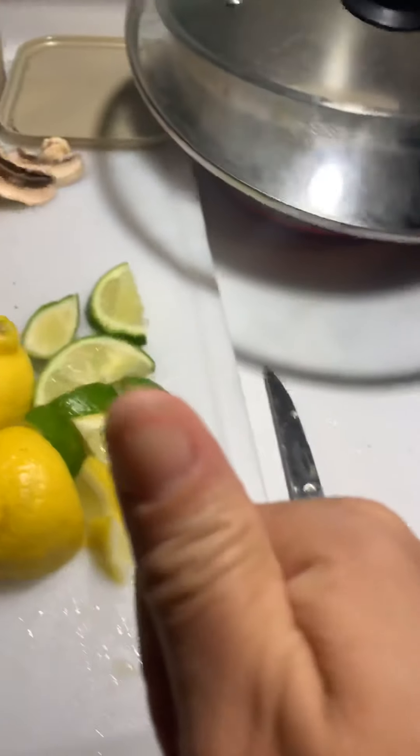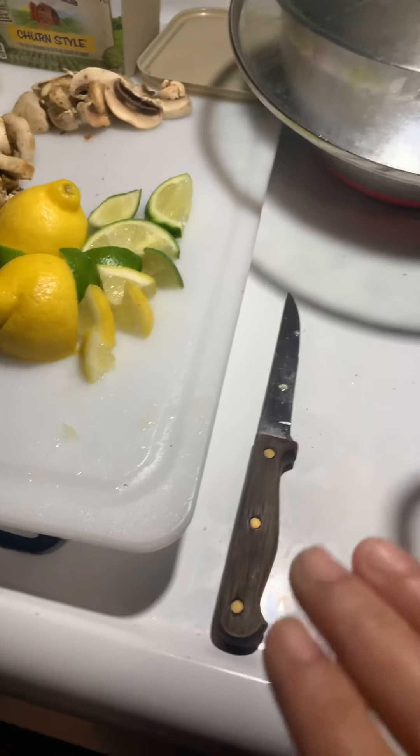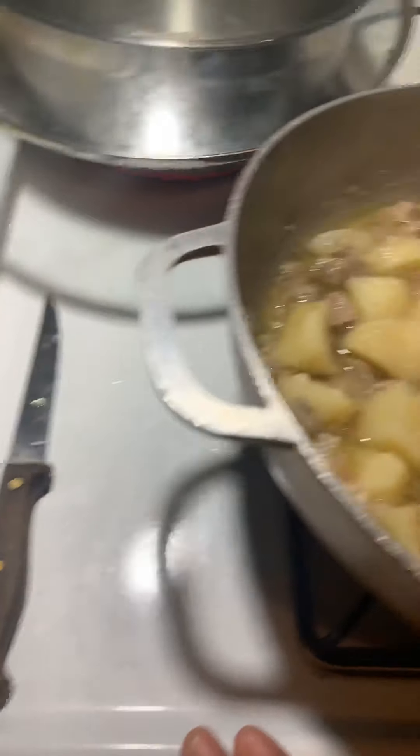I already have all my stuff here — my lime, my lemon cut up — getting ready to do the presentation in a little bit. One more video and then the plating, and this dish is done for deliciousness.